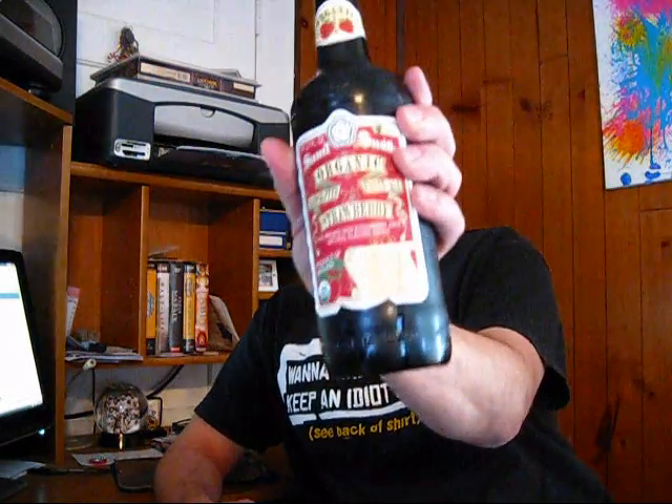Today we're going to review or talk about Sam Smith's Organic Handcraft Fruit Ale, which is a strawberry. It was $5.65.